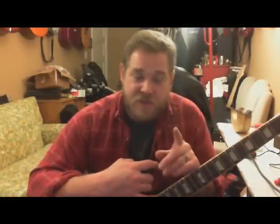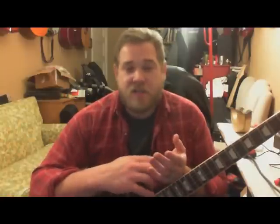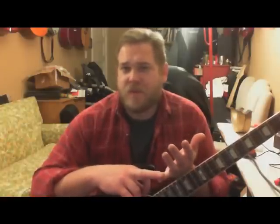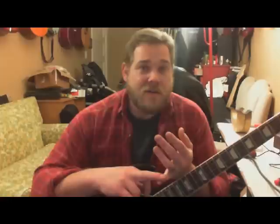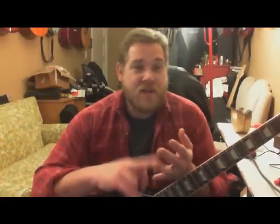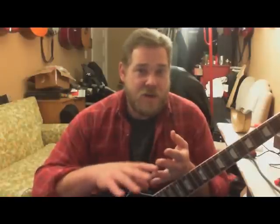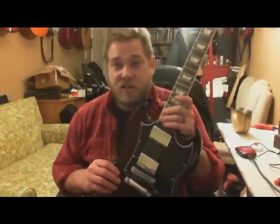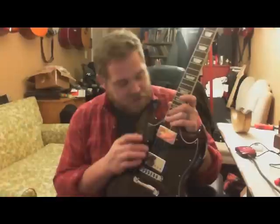Some of the things that make this guitar different: it is an SG Standard but it's an SG Standard Limited — it's its own SG. Very much like the SG Classic is its own SG, the SG Standard P90 is its own SG. You have the SG Standard which I think this year has 57 Classic humbuckers, and then you have the older SG Standards with the 490R and the 498T — which is what's in this one. So this is a tip of the hat to the older SG Standards.